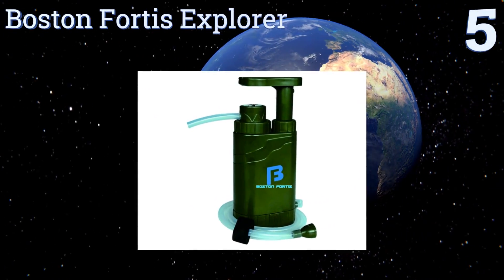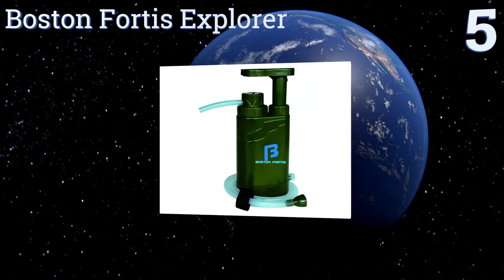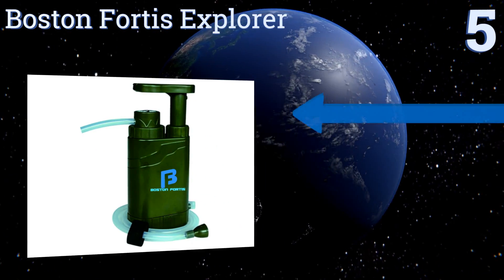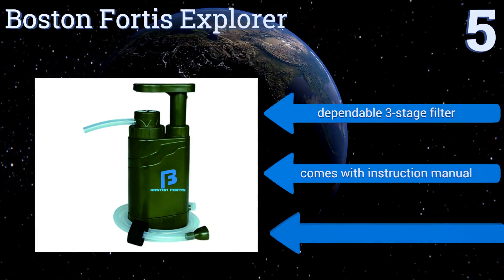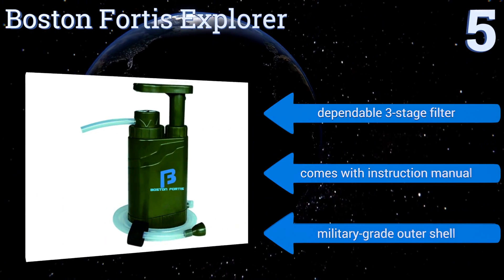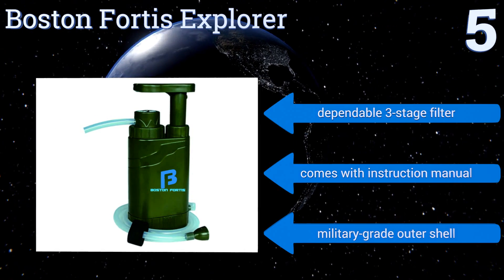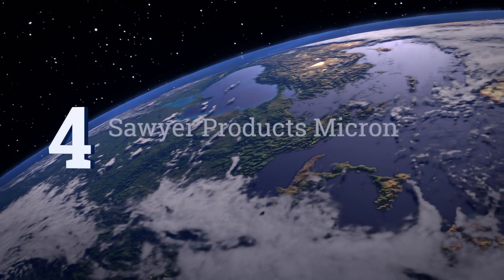Halfway up our list at number five, at a manageable size with an intuitive build, the Bostin Fortis Explorer is lab tested and exceeds EPA standards for removal of chemicals, metals, and Giardia. It even includes special emergency features for outdoorsmen such as a compass, a flashlight, and a mini knife. It comes with a dependable three-stage filter, an instruction manual, and a military-grade outer shell.